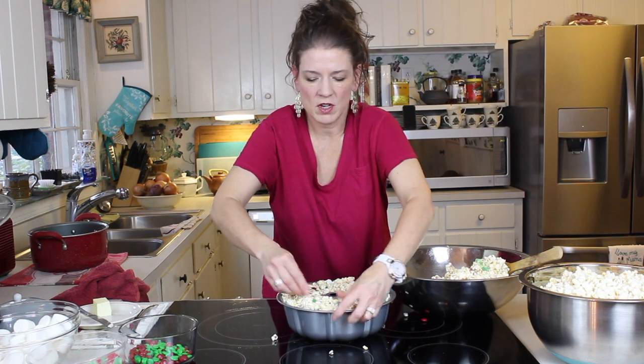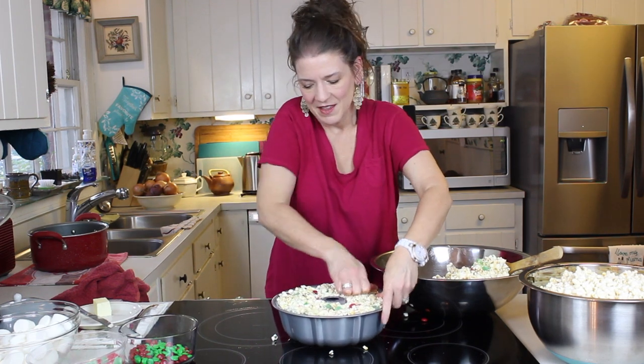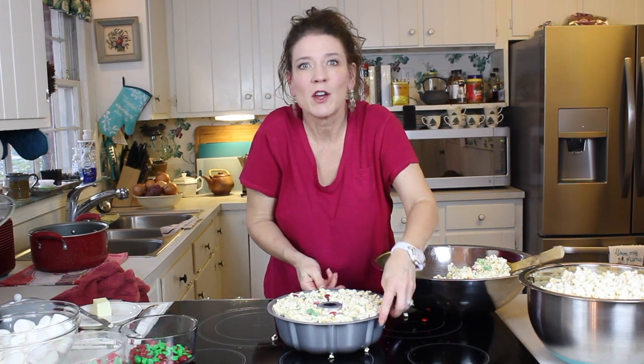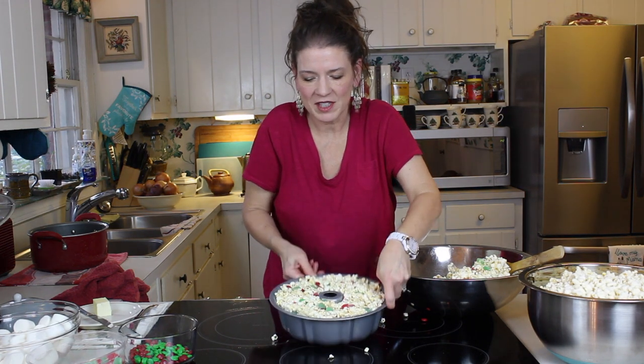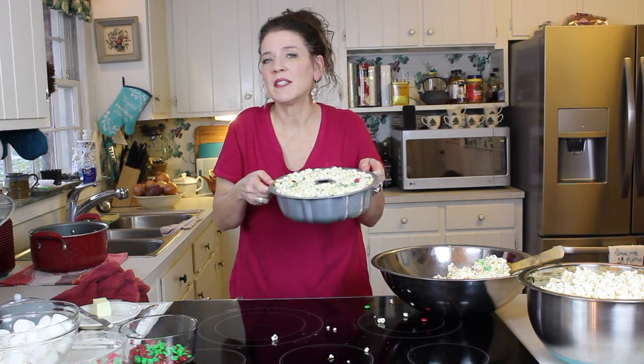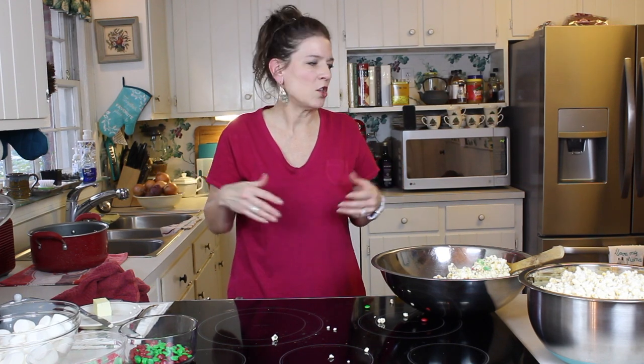If you prefer something like Reese's Pieces, you can do this at different times of the year. This may seem a little silly, but I like to color coordinate the popcorn cake to what time of year I'm doing it. And that's what it looks like all pressed in. We're just going to set that aside in a cool place to set up for about two hours — overnight is fine. You don't need to refrigerate it, just set it in a cool place covered with a clean towel or paper towel.